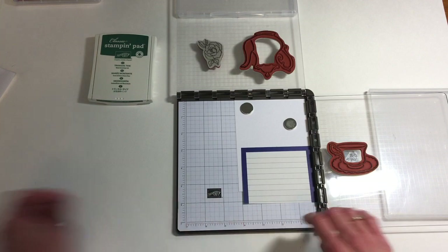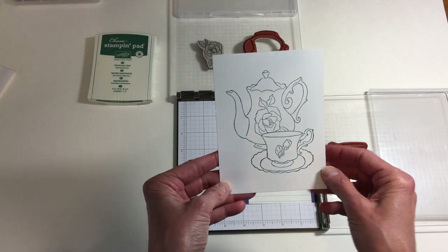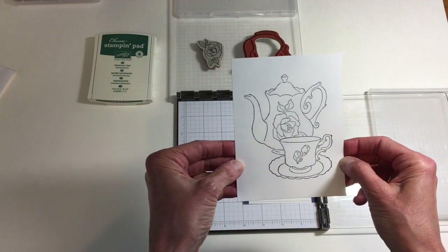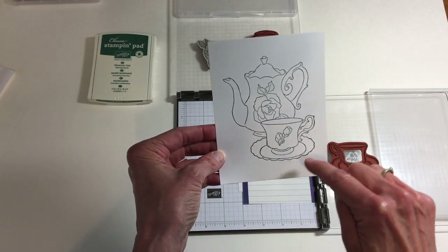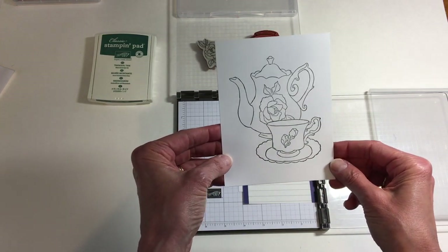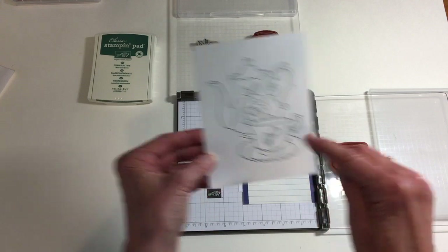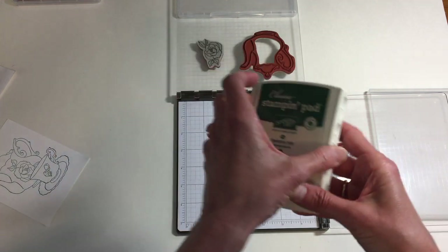The first thing that you're going to do for this project is create a mask. When you create a mask and you're putting together a card with a masking technique, you want to look at the image that is going to be in the forefront of your design and the image that is going to show in its entirety. Well, that's the teacup and saucer. So I'm going to create a mask for that teacup and saucer stamp.